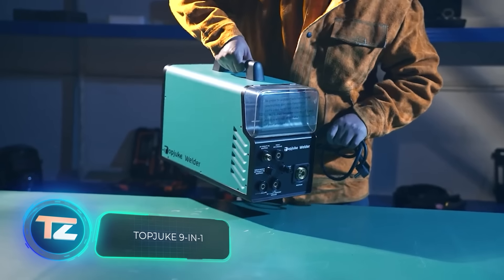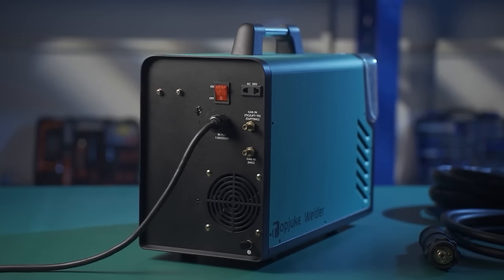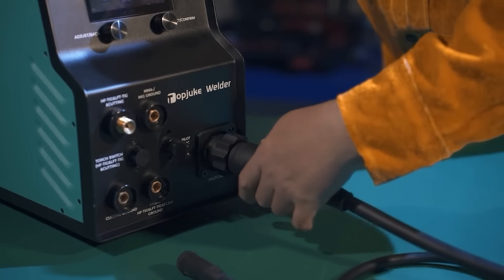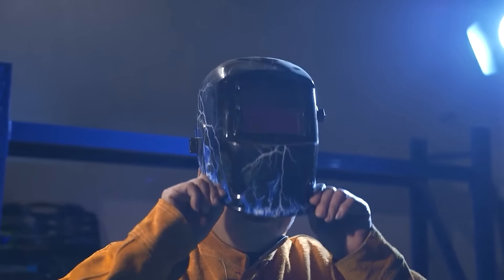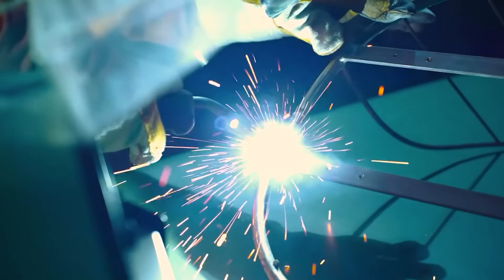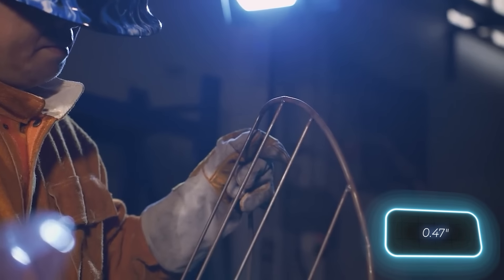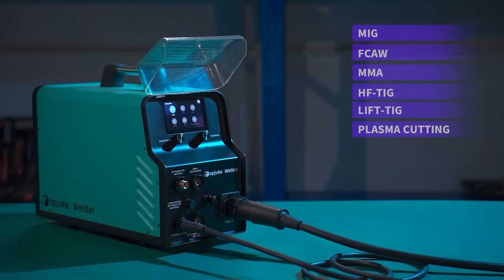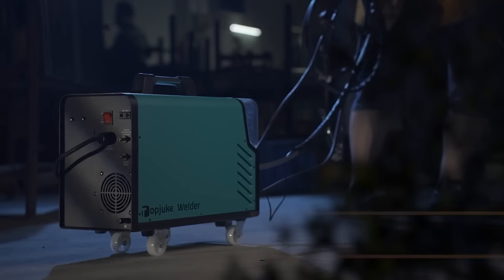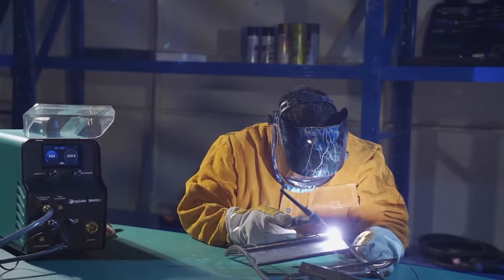Kickstarter can be full of surprises. You're scrolling through all the multi-tools and smart gadgets and then you find a 9-in-1 welder. The people who made it think it's perfect for both professional and amateur workshops. This product lets you work with MIG, F-Core, MMA and other welding options. You can also use the plasma cutter for steel parts up to 12mm thick. All of these features are packed into a case the size of a small PC, and the whole thing weighs only 16kg. If you're interested, search for Top Duke and be ready to spend around $484.